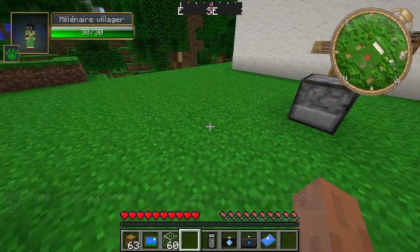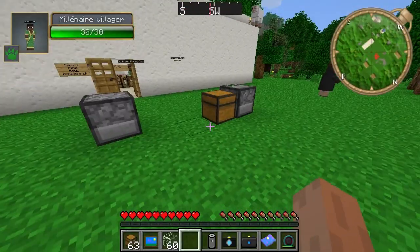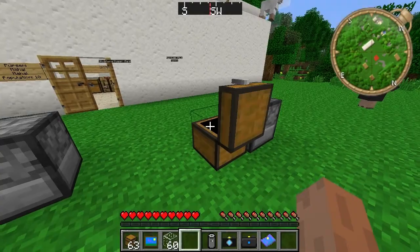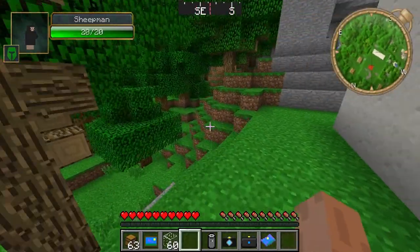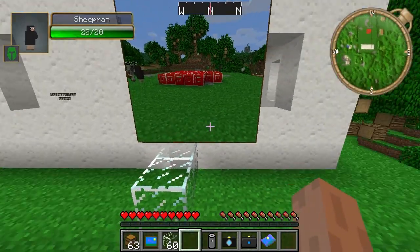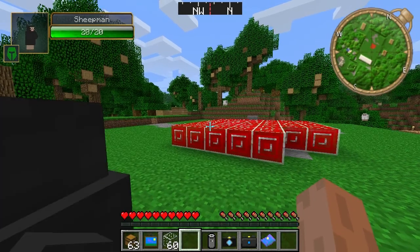It doesn't have an actual interface. I'll just put the battery in the chest so we're going back with no battery in survival mode. Let's have a look — there we go, it worked! So the teleportation enabler lets it function without a battery.